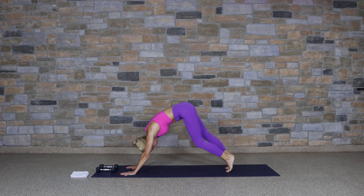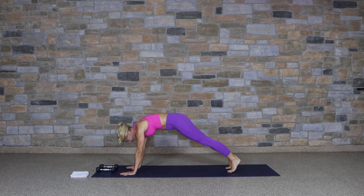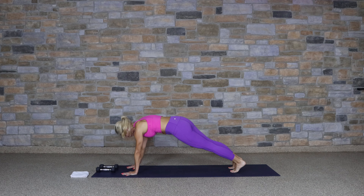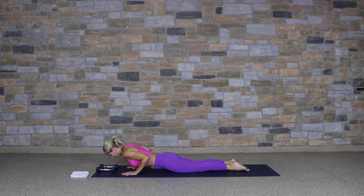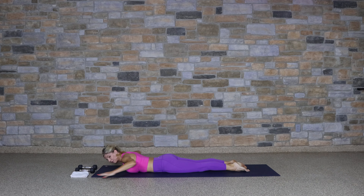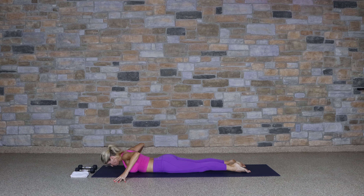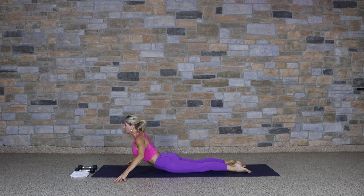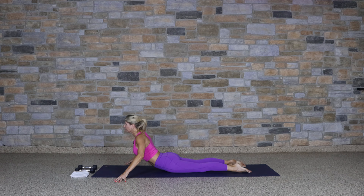Feet hip distance apart. Lift the hips up and begin to pedal out your feet. Find that stretch in down dog — you can always keep those knees slightly bent. Move forward into a high plank; anytime we're in a high plank, you're always welcome to take those knees to the mat. Just one more breath here. Lower the knees, then lower the body. Taking the arms wide onto your fingertips, lift into cobra pose and release.